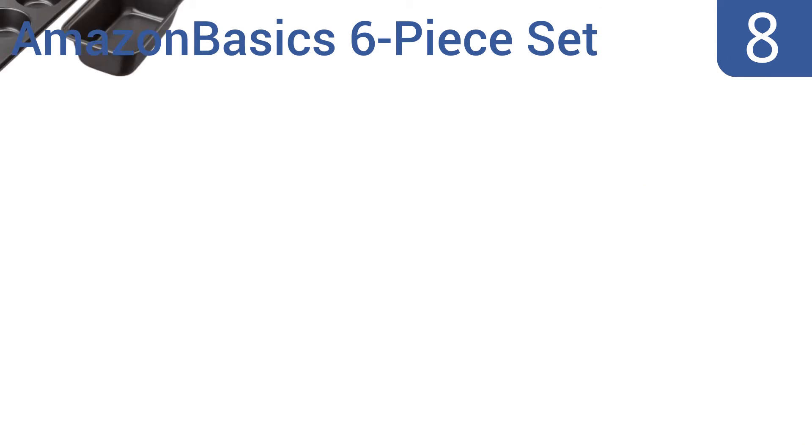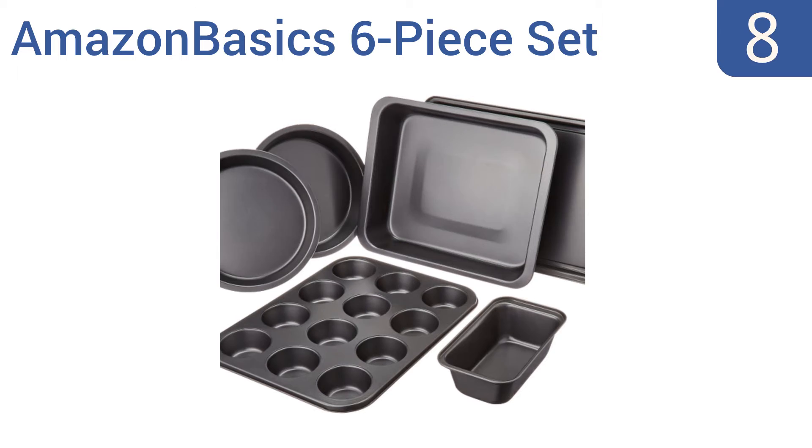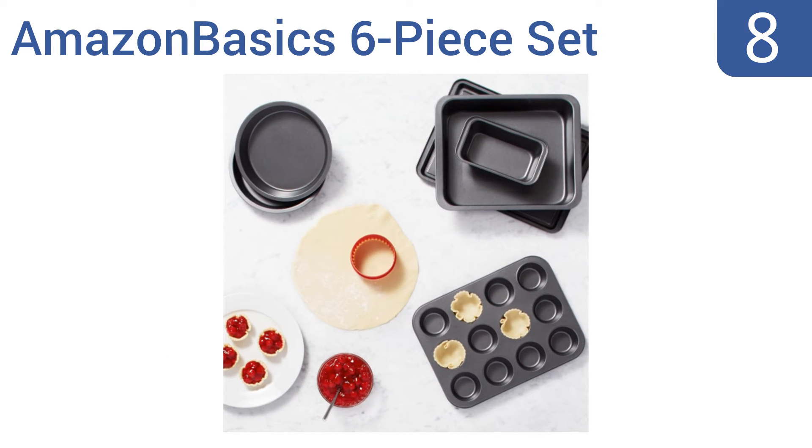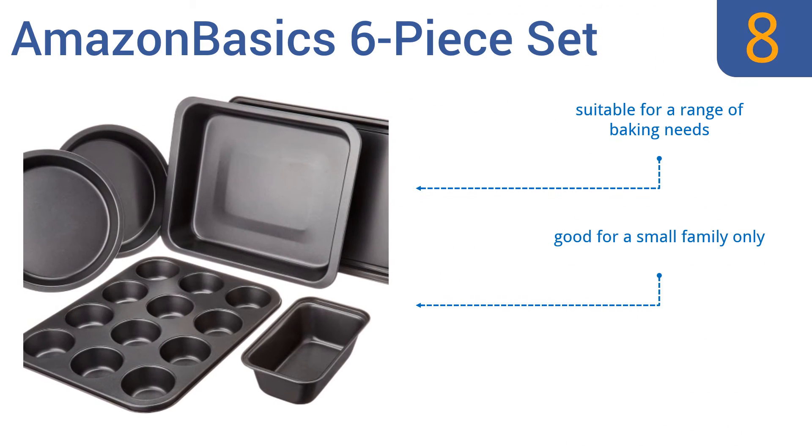Coming in at number eight on our list, the Amazon Basic 6-piece set isn't the highest quality option, but for the low price of less than twenty dollars you can't go wrong. They get the job done and the non-stick coating effortlessly releases food. It's suitable for a range of baking needs, but it's good for a small family only and will only last for a year or two.